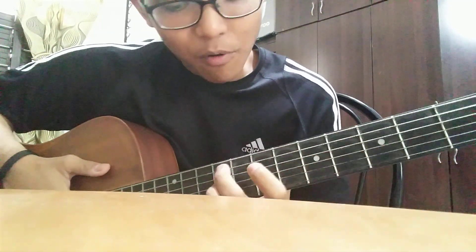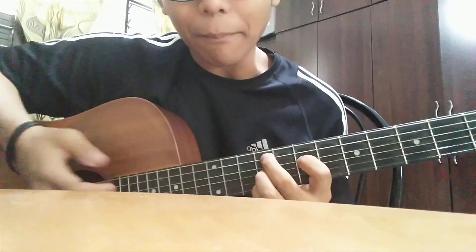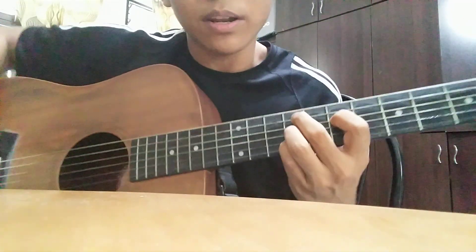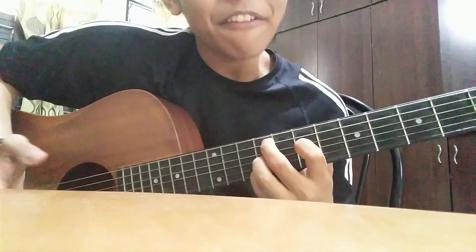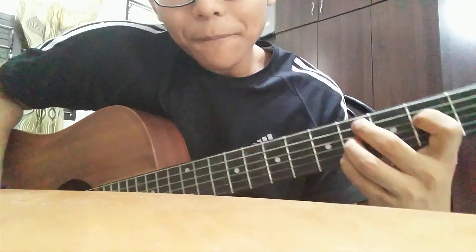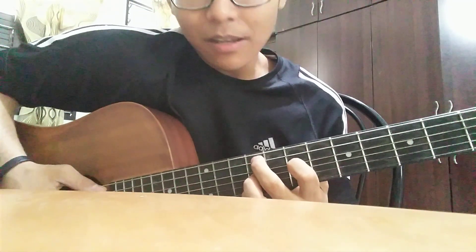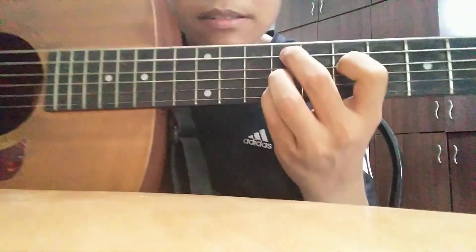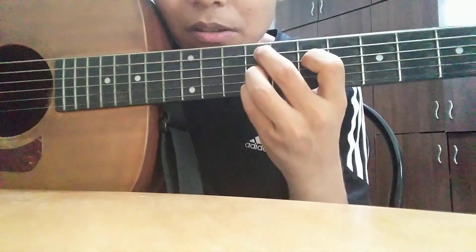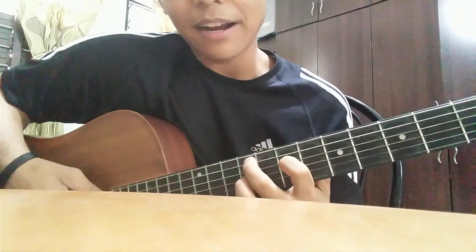Then move up to the 9th fret with the same chord shape — that's F something. So first is C sharp on the 4th fret, then go to the 9th fret for F. Can you see it? It's the same pattern, only on the 9th fret. So: C sharp, then 9th fret F.